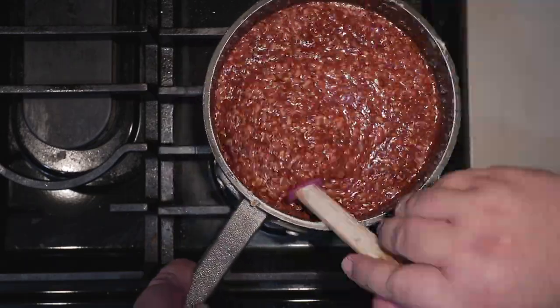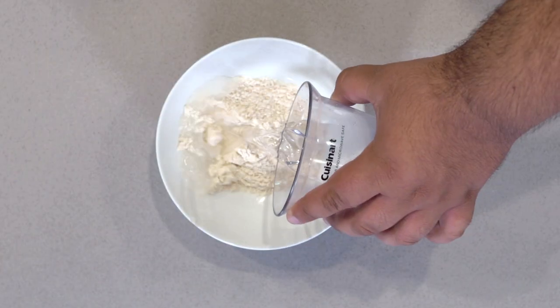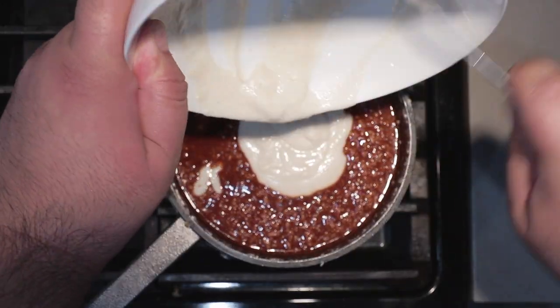Mix everything in. Of course, we need something to thicken and bind everything, so I made a masa slurry. Again, here's a clip from the chili episode: just take half a cup of masa, add to a bowl, then add enough water until you get something that's the consistency of porridge. Mix it all in.